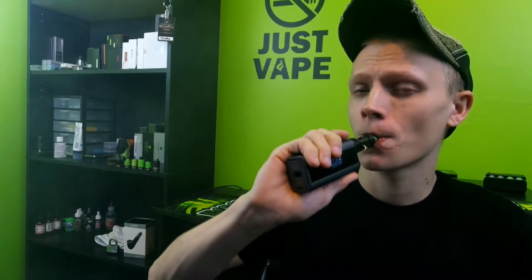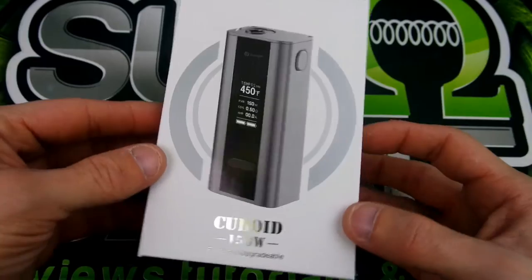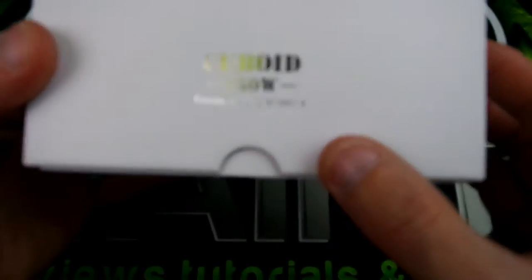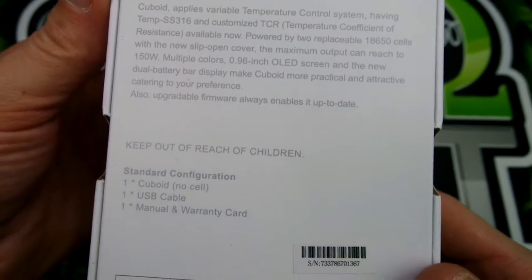Alright guys, I think it's that time to get down to the nitty and the gritty of this device. Here we are with the packaging of the Cuboid 150-watt temp control by Joyetech. It is firmware upgradable, which is always nice — we love upgrading our devices. We've got Joyetech right here and what comes in the box.